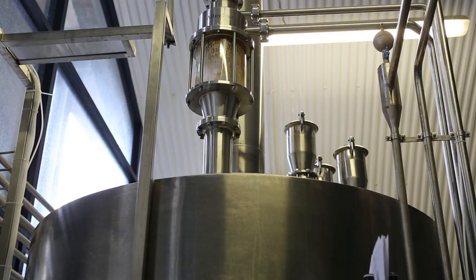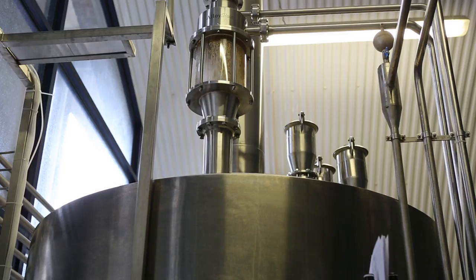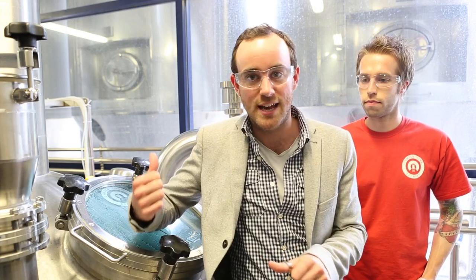So this is the mash tun, where the grain and the water got mixed. Then it went over to the lauter tun, where it was separated, and now it goes back into the kettle.